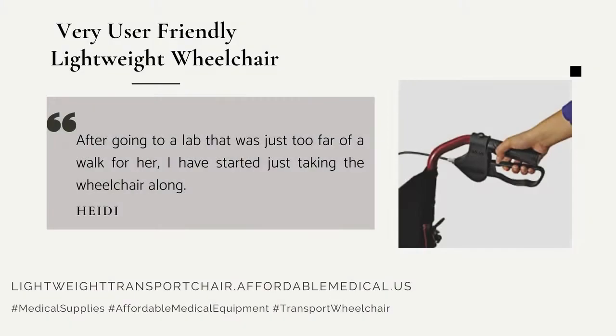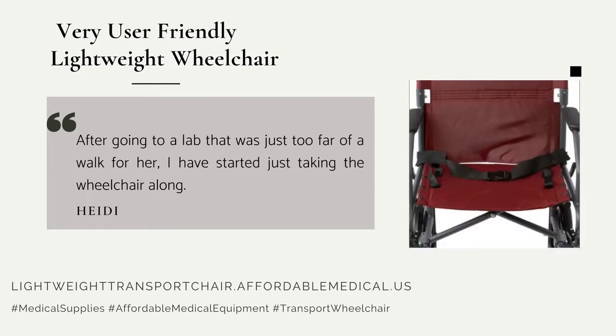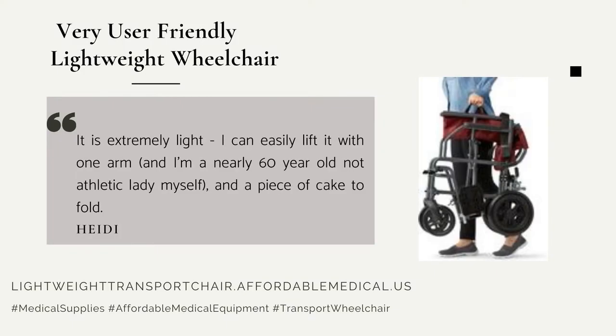After going to a lab that was just too far of a walk for her, I have started just taking the wheelchair along. It is extremely light — I can easily lift it with one arm, and folding it is a piece of cake.